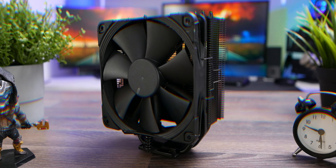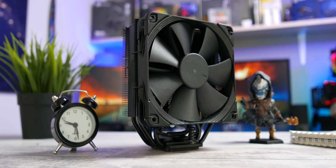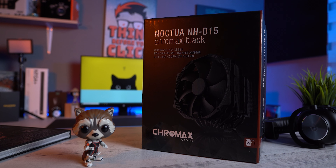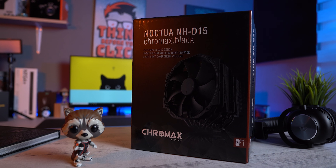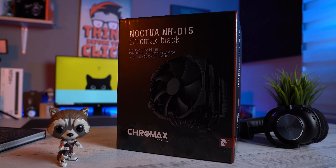What is up my people? We started this channel more than a year ago and the very first product we had on our workbench was Noctua's NH-U12S cooler. This time folks, we've prepared the new and improved NH-D15, and spoiler alert — this is probably the best air solution for your CPU at the moment.